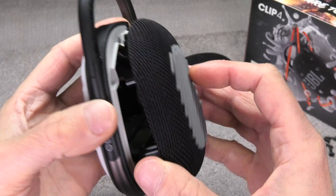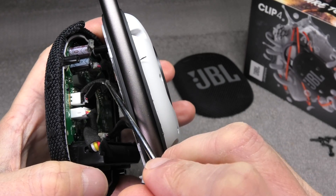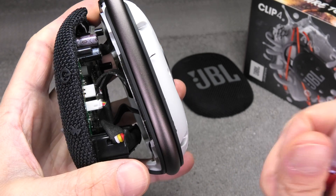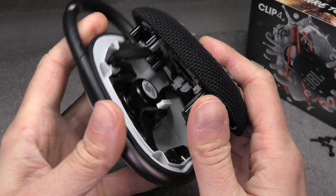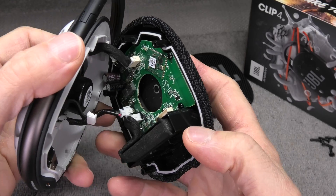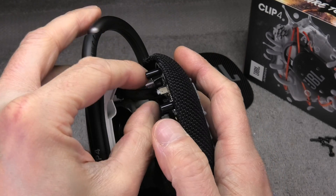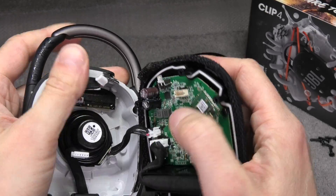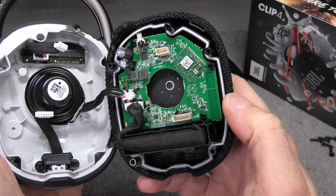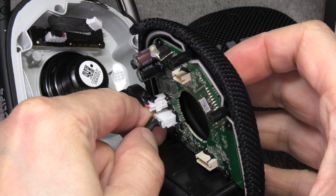Luckily there are connectors to all of those cables on the motherboard so we can relatively easily detach those. You see here there are a couple of cables going to the driver and then there is more to the buttons on the front cover, and then of course one here for the charging port. Carefully detach all of those — there are three of them. This is the one for the buttons, and then the one on the far left is for the driver or the speaker itself. Then there is one additional connector and that is going straight to the battery.